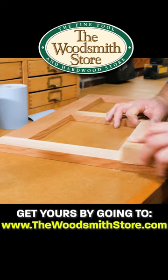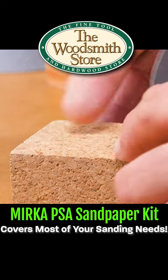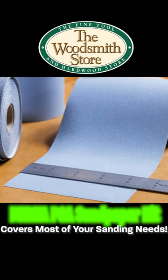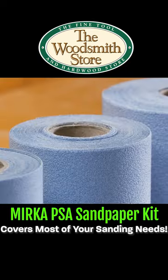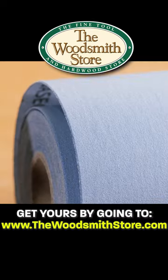The adhesive is tacky enough to stick to almost anything, but generally allows you to peel it off when it needs replacing. It comes on a 4.5-inch wide roll approximately 30 feet long. There's a variety of grits available, from aggressive grits, medium grits, and fine grits.